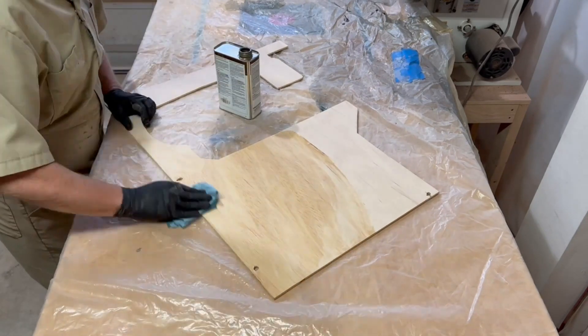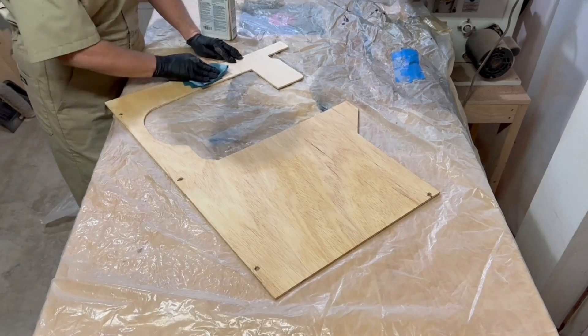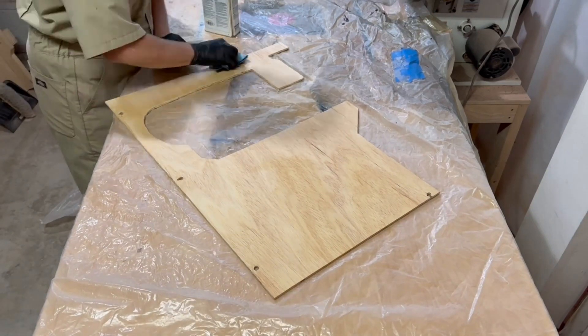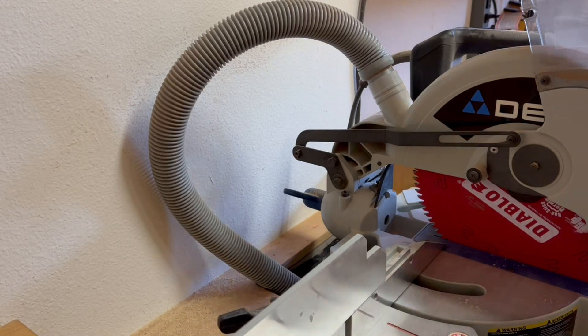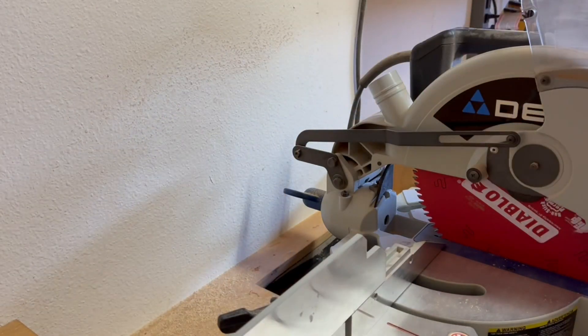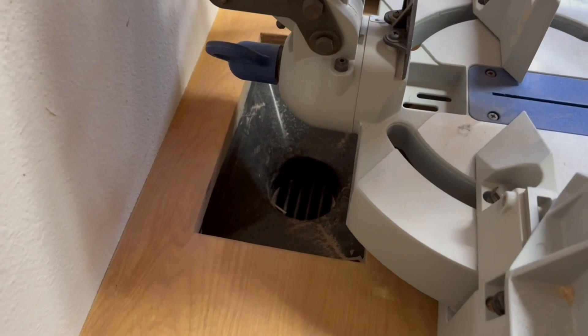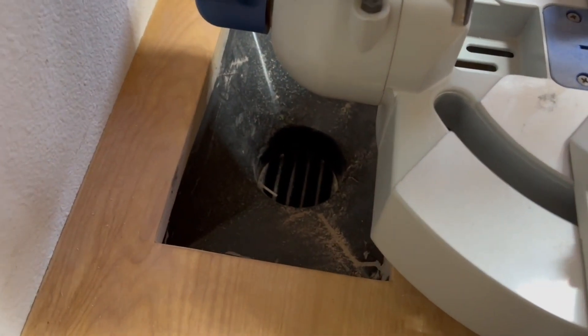I finish it all with Danish oil, which isn't really necessary, but it makes it look nice and it matches the rest of my shop. I also removed the hose from the saw's dust collection port, since most of the sawdust was bypassing it anyway. That leaves the dust chute more open and hopefully a little bit more effective.